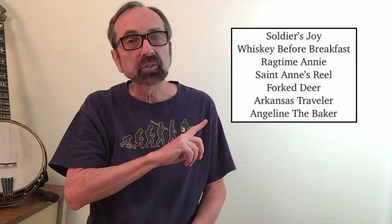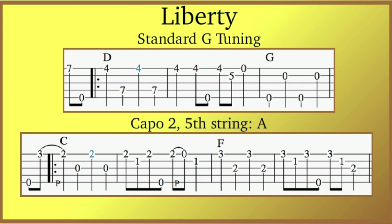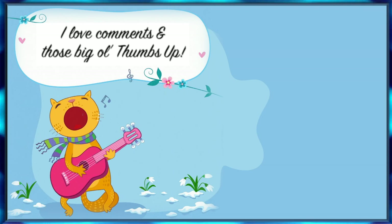The key of D is another favorite key of fiddle players and mandolin players, and these are very common songs you'll hear at your local jam session. Playing in the key of D is a subject for an entirely different video, but to briefly touch on it: you'll have to make a choice. Do you play in the key of D without using the capo, as in the first version of Liberty — leaving the fifth string at G so you can play melodically? Or do you capo at the second fret and play out of the key of C, with the fifth string tuned to A, as in the second version?